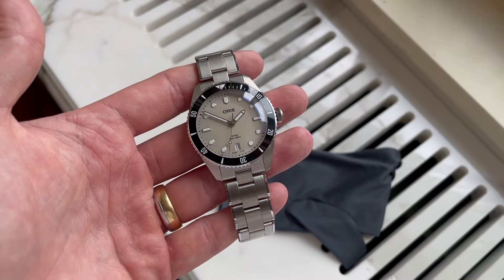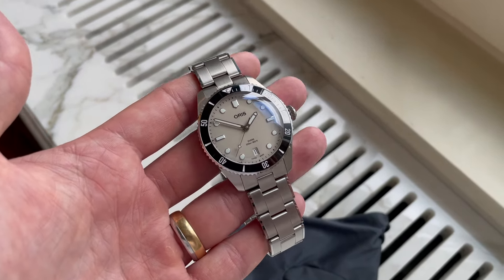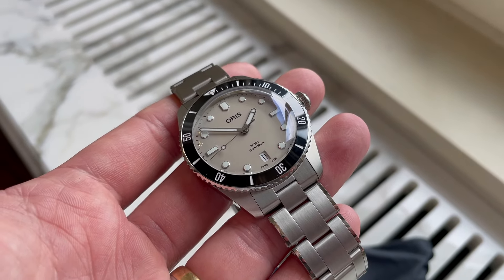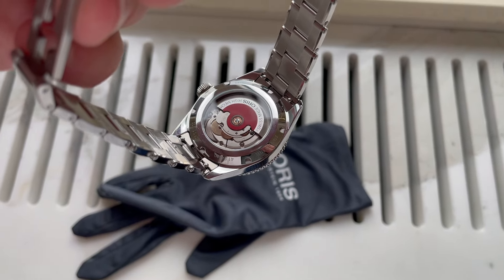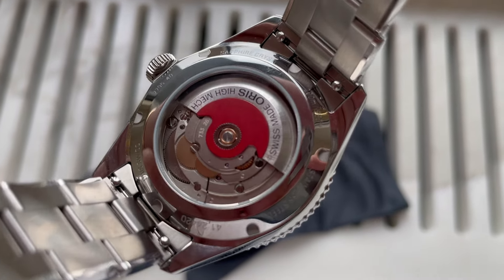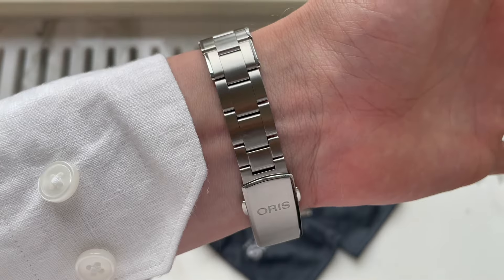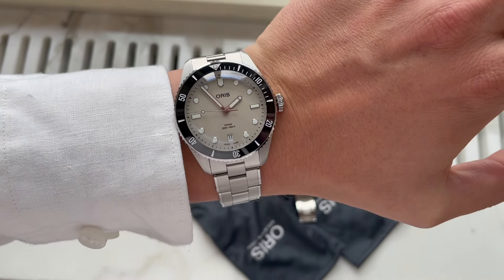So why does Oris upgrade it? It's the 60-year anniversary since they did their first divers, which is really cool — the retro ones are super cool too. This one is definitely an upgrade: it has 200 meters of water resistance, which makes this a proper diver, and the ceramic bezel really increases the durability of the watch. Ceramic bezels have been around for a while and they're amazing.